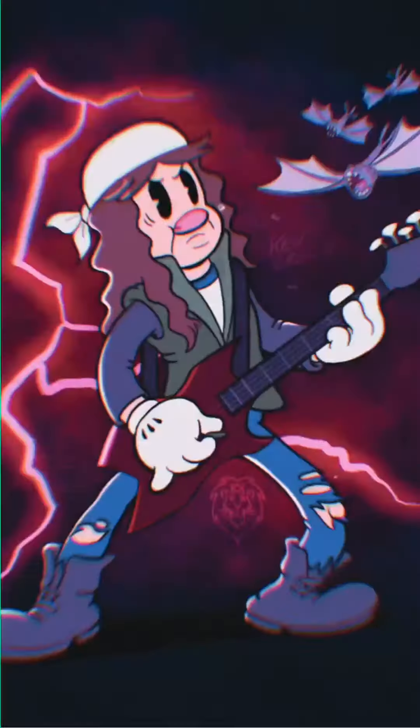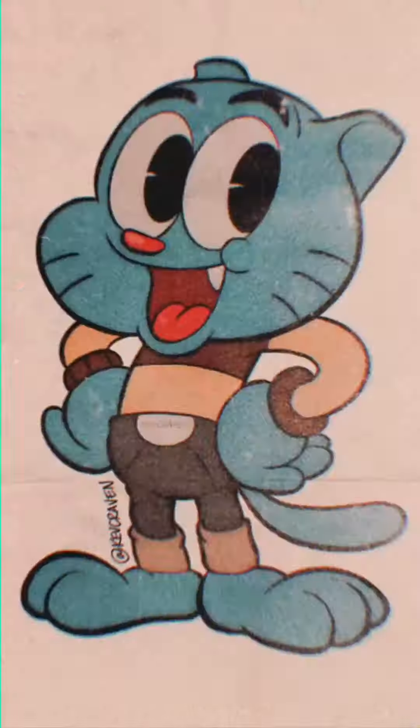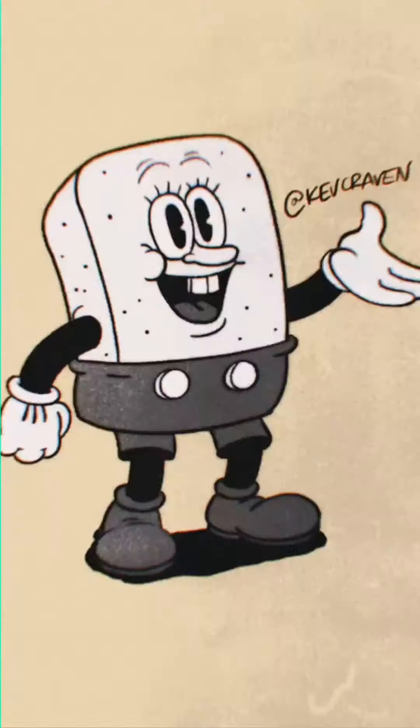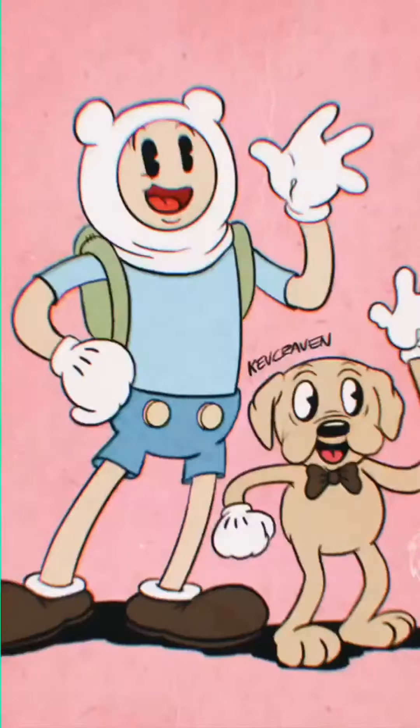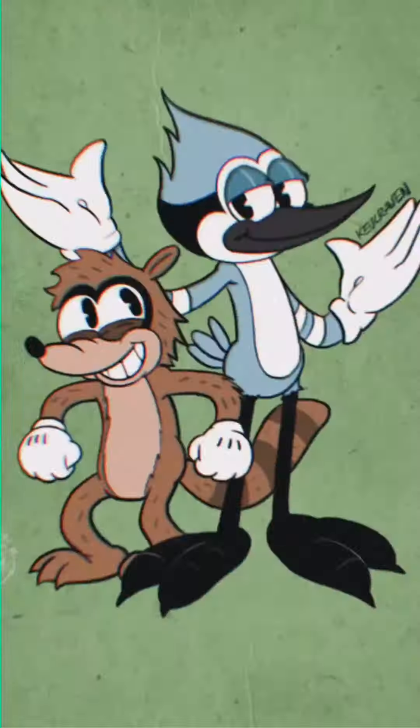Okay, that's everything for now. Thanks for watching — let me know in the comments who you want me to draw next. Check the description for the tools I've used, and don't forget to subscribe if you like this kind of thing, because I'll be posting lots more on Shorts and as long videos in the future.